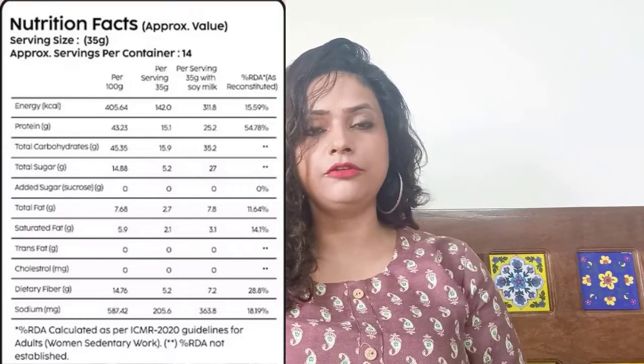So how does this work? A normal meal is approximately 400–500 calories. When you replace it with this shake, you cut down on calories, you get more protein and fiber, which helps with digestion and keeps you full for a long time — and that helps with weight loss. So this is the simple mechanism for weight loss.